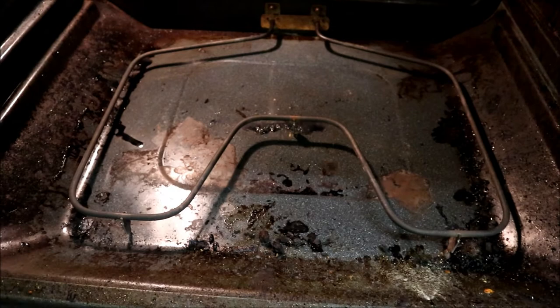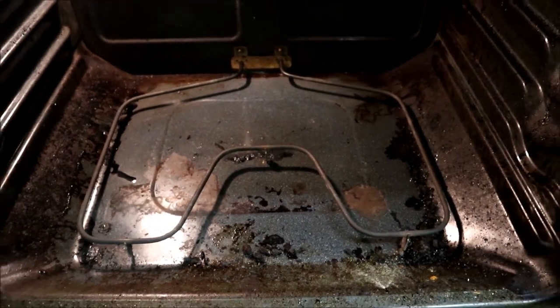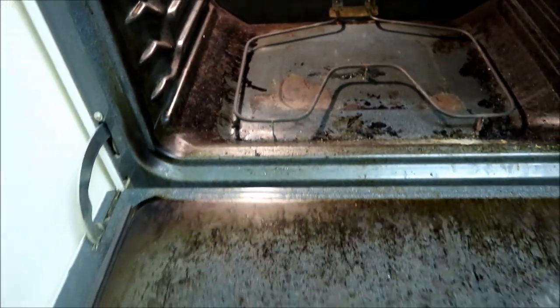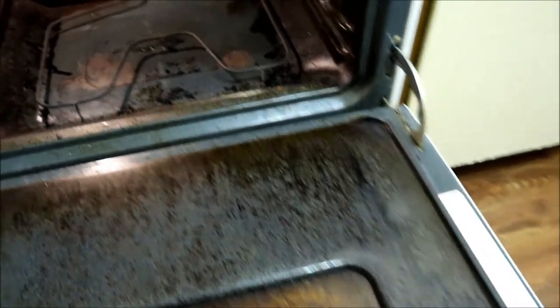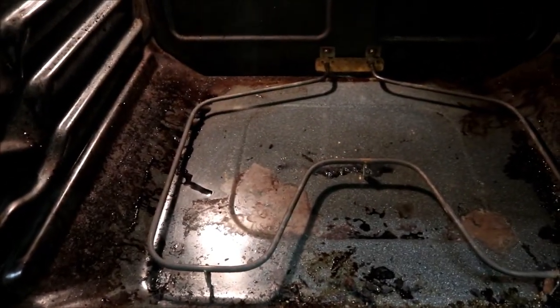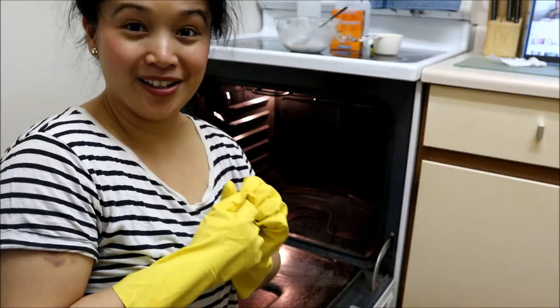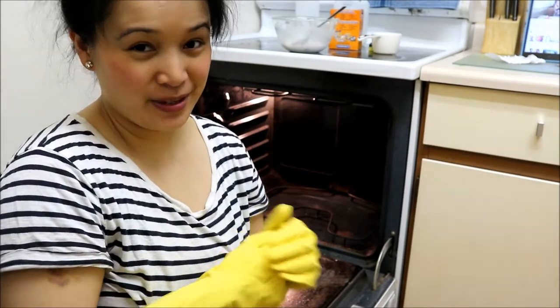I took out the oven racks already so you can get a good look at the inside. It's not as dirty in the center because I had laid out some aluminum foil and pulled that out. I haven't cleaned this oven in a long time so it's quite gross, but I can't wait for the big transformation — after I clean this it'll look amazing and brand new. Got my gloves on and I'm ready to tackle this.